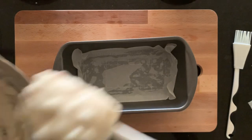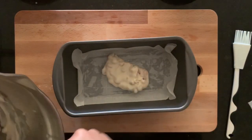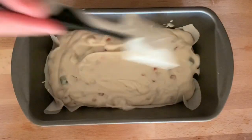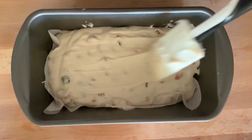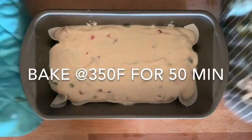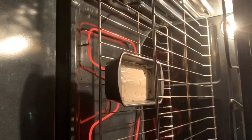Now we'll add our cake batter into the baking tin. Pat it twice, then keep it inside the oven for 50 to 55 minutes at 350°F.